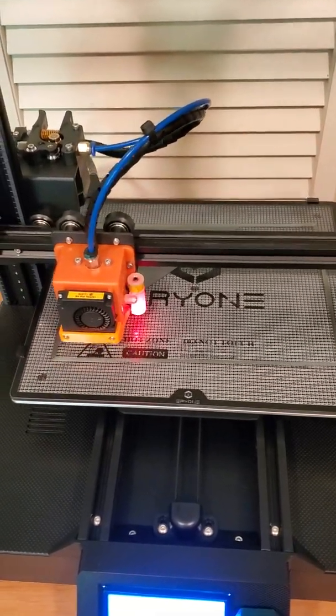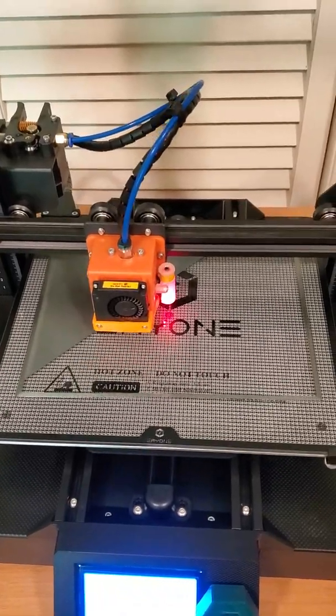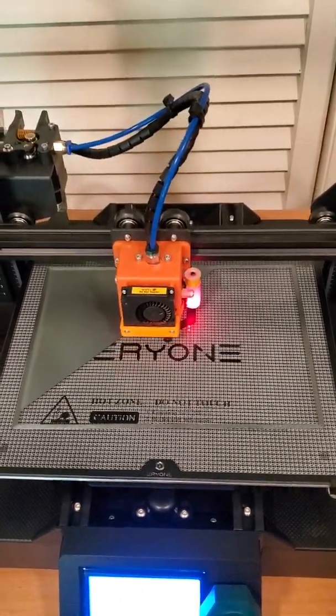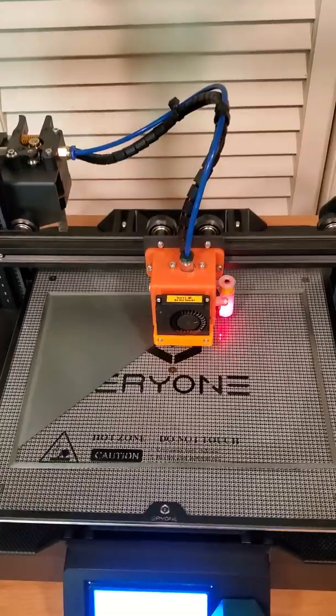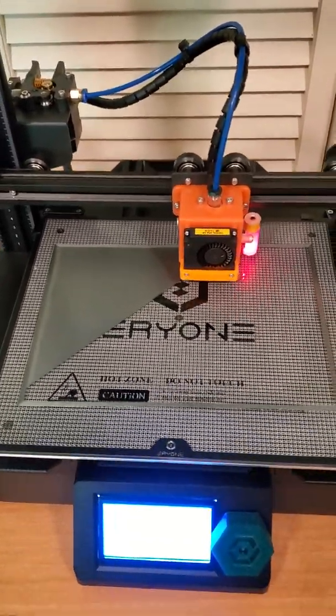Hello, welcome to Jay's studio. This video is actually for the purpose of talking a little bit while I'm also showing you some first layer goodness on the ER20 here from Area 1.